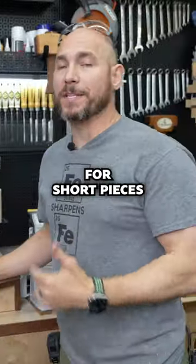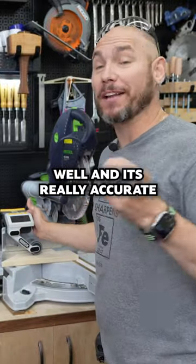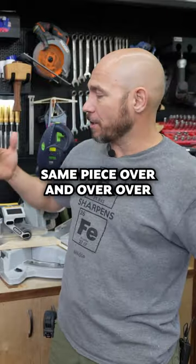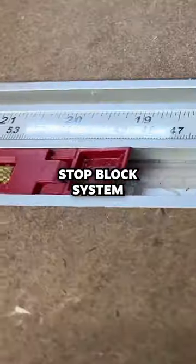However, for short pieces, I love this little thing. It works really well and it's really accurate, but for long repetitive pieces where I'm going to be cutting the same piece over and over, I'm going to use my stop block systems.